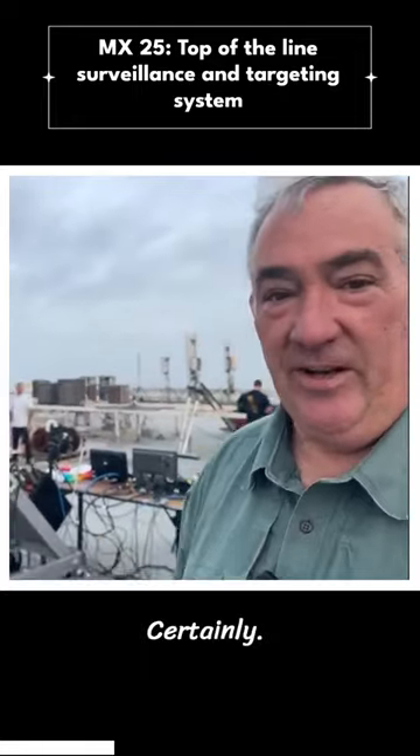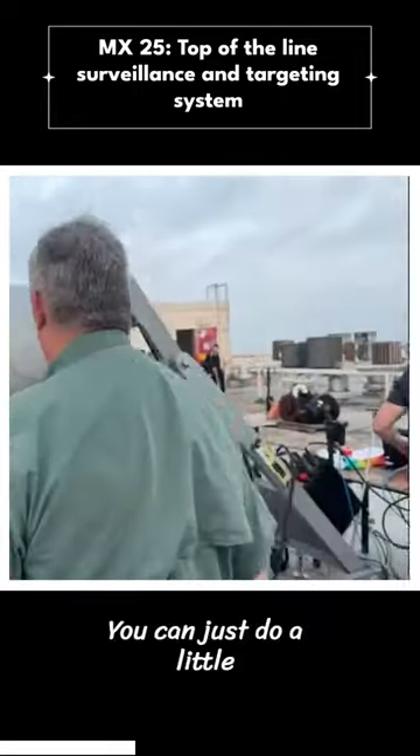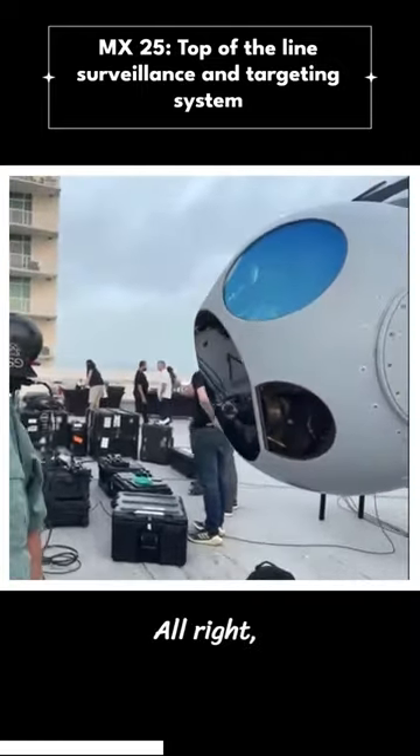Can we take a look and see how it works? You can just do a little show-and-tell because you are the expert here.